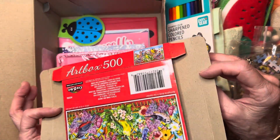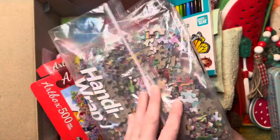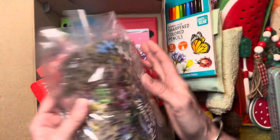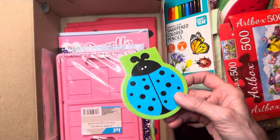I put the whole puzzle box in so she can reassemble it and store the pieces in the included Ziploc bag. She also has a little ladybug notebook.